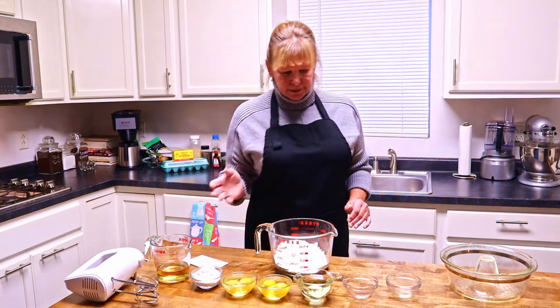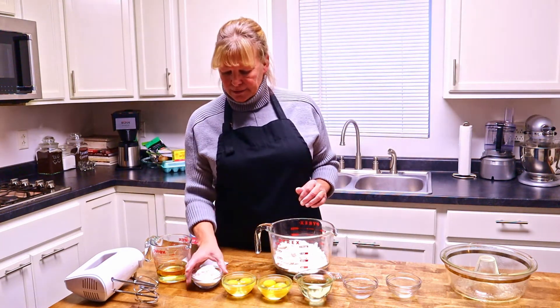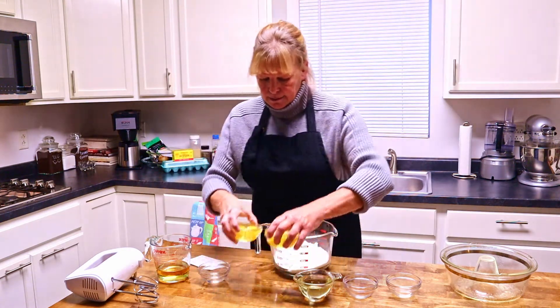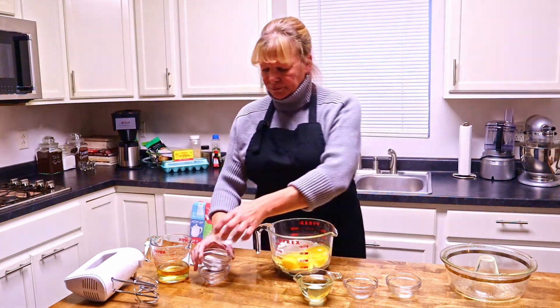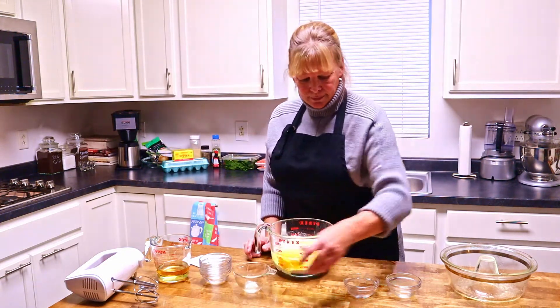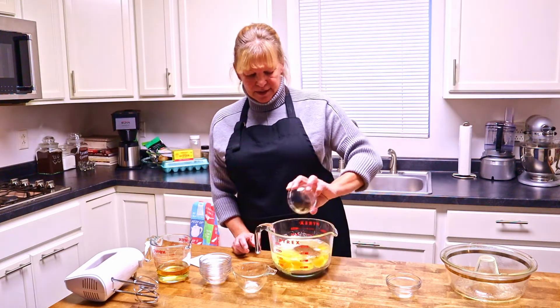What we're going to do now is just basically mix everything together. We'll put our pudding in, our eggs in, our oil in, and allspice.